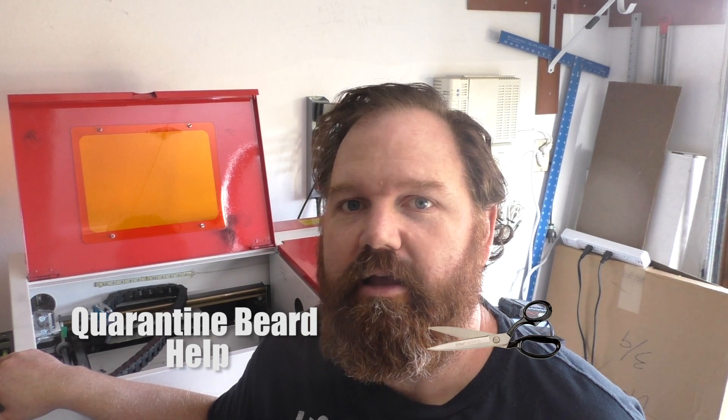I've had my laser cutter here for about seven months now and I really like it. It took me a while to get things tuned in and get it to where it was working consistently, and I have a whole video on how I did all that and my thoughts on the machine. But now I want to do something else with it.